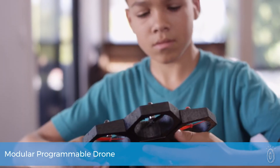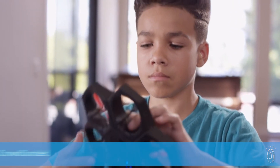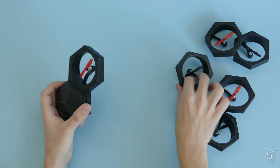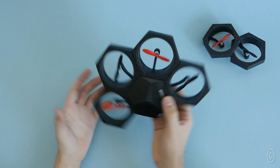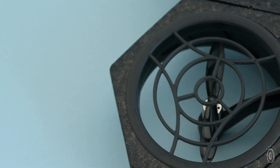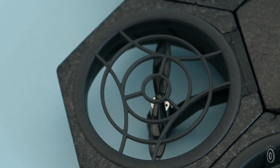Kids are at the controls of a do-it-yourself drone that they can build however they like, fly on their own, or program it to do tricks. The ultralight AirBlock drone easily transforms from one shape to another thanks to its reconfigurable design. Six magnetic propeller modules made from soft to durable foam fit around a central hub. Propeller guards add protection and make this drone safer to move around inside.